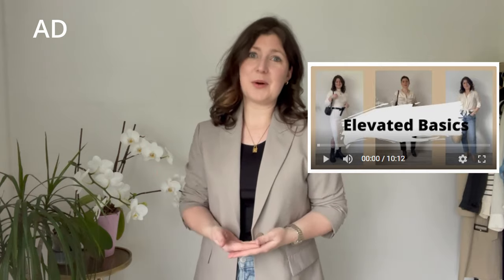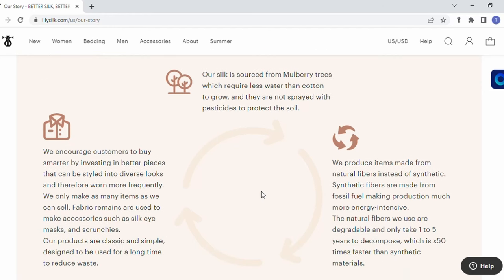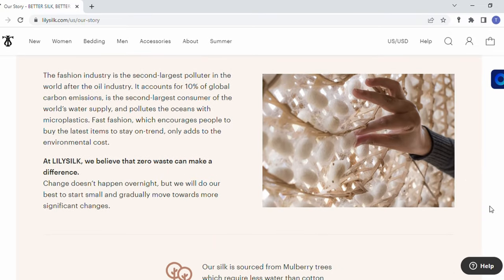This video is this channel's first ever brand collaboration and I'm happy to say it's with LilySilk. If you've watched any of my previous videos you'll know I'm always talking about elevated basics — silk and cashmere are very important to me — so when LilySilk approached me I said yes. They've very kindly gifted me three pieces. They're environmentally conscious, using natural fibers, and they have a zero waste policy, meaning fabric remains are used to make things like hair scrunchies and eye masks.